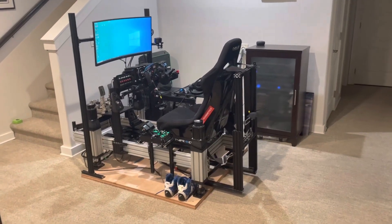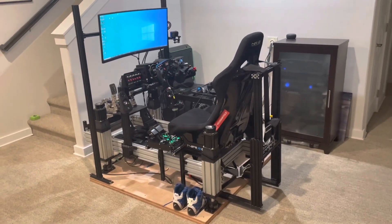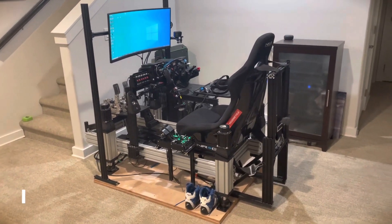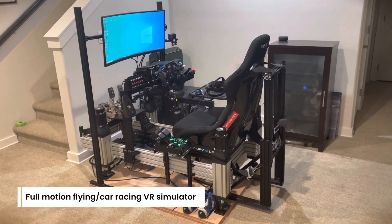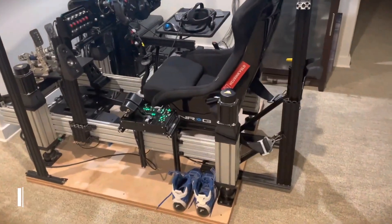After being an avid sim fanatic for years and years, I guess it's time for the obligatory rig tour video. What you are looking at here is a full motion flying and car racing virtual reality simulator. Let's have a look at what we've got and I'll explain everything.